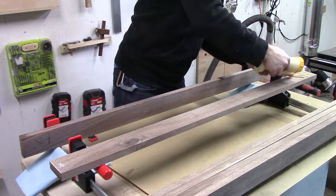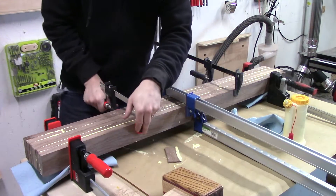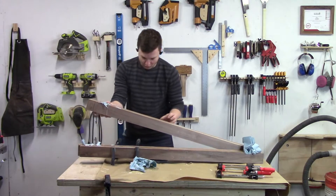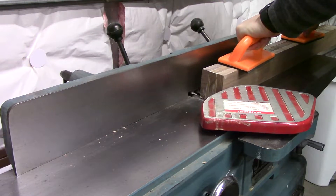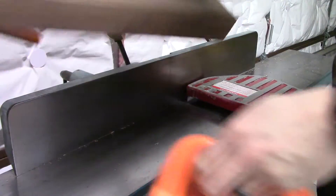I laminated together two legs at a time. Fortunately, they came out pretty straight, so I didn't lose a lot of material when milling them to their final sizes. I milled them to their final width and depth using the jointer, planer, and table saw.